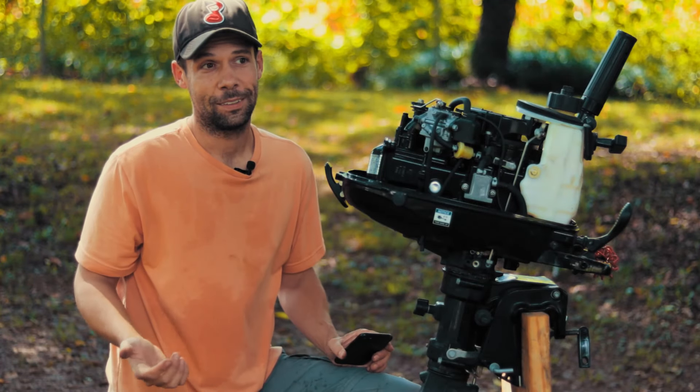Flooded outboards suck — they literally suck in too much gas and stop working. I'm going to take this carb off this motor and tear it apart so you can see all the mechanisms that control gas flow and what to look for if you're having flooding issues.